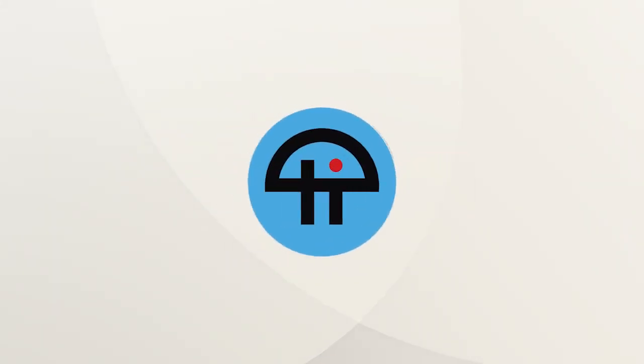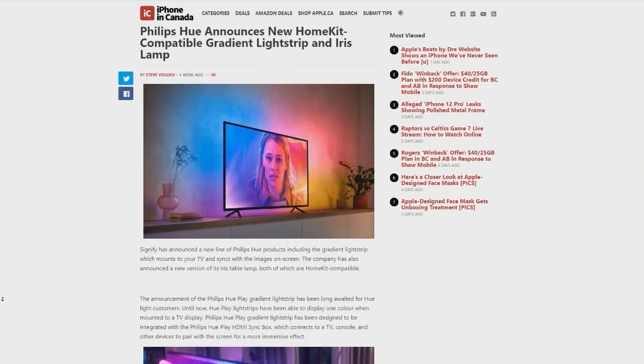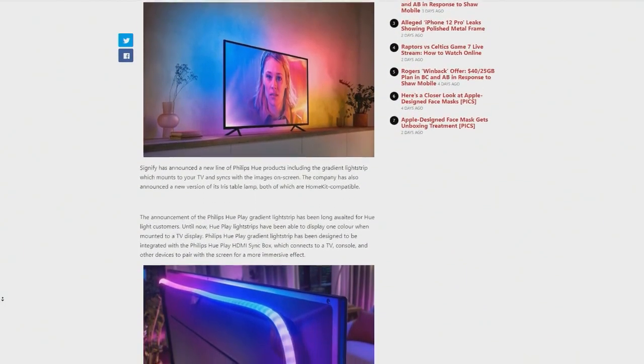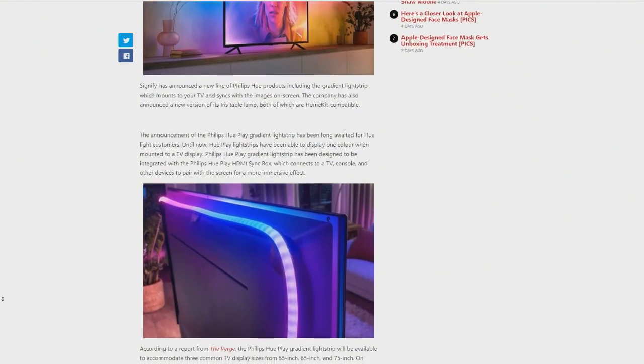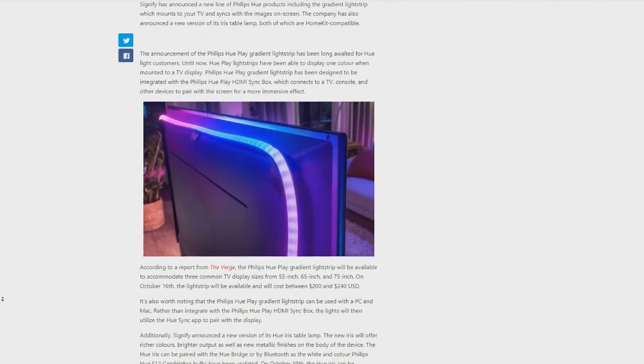This is TWiT. Philips Hue has announced some new HomeKit devices, including an update to its Iris lamp. And what I see is, more importantly, finally, truly, actually an LED light strip that has multiple color zones.